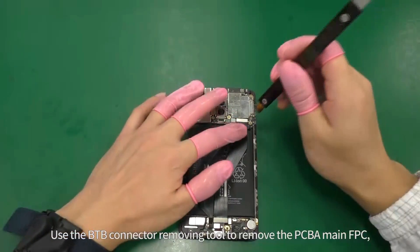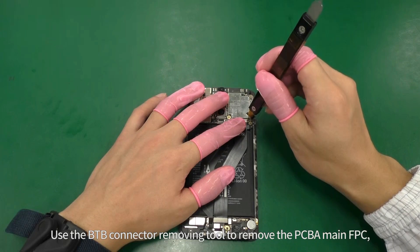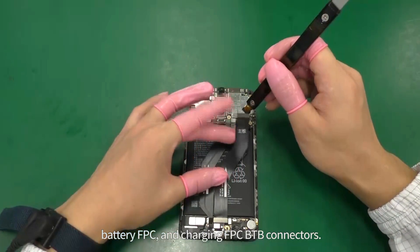Use the BTB connector removing tool to remove the PCBA main FPC, battery FPC, and charging FPC BTB connectors.